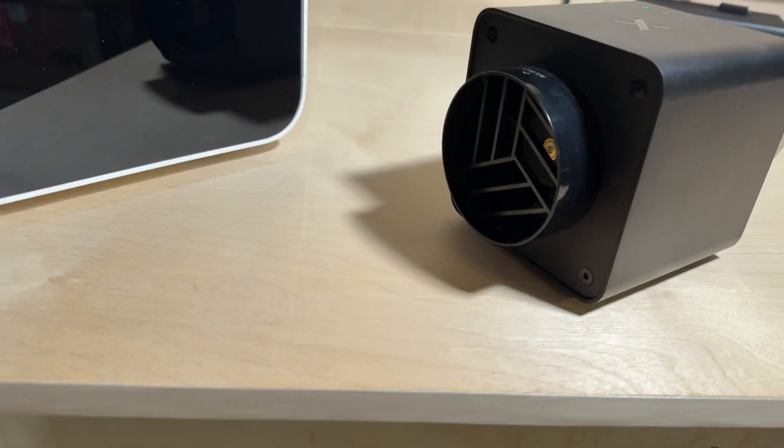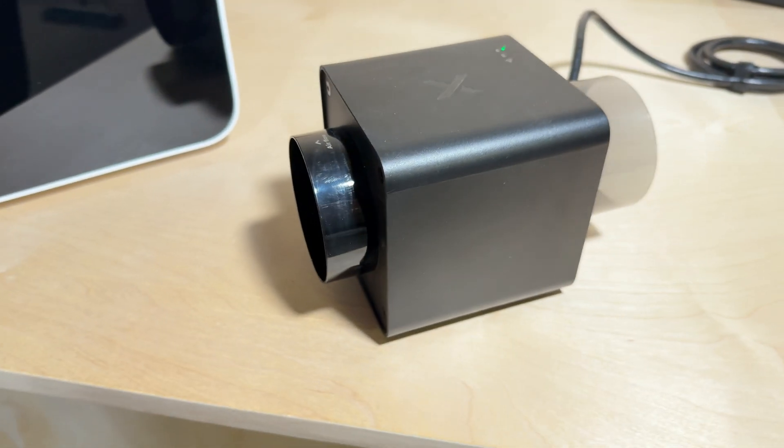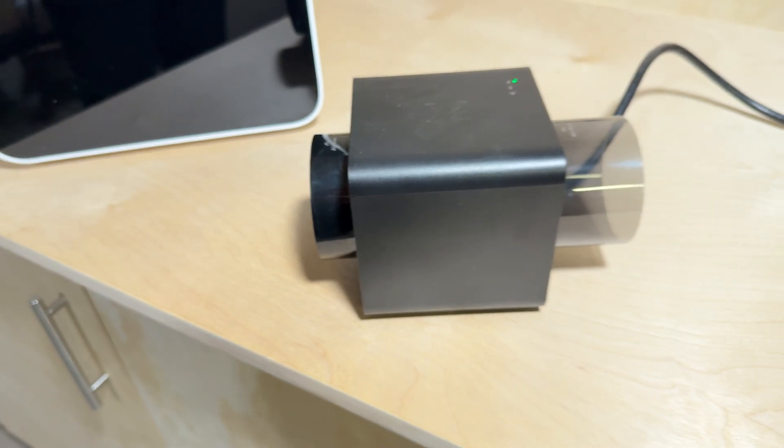They're also introducing this new IF2 inline fan. It replaces those larger external fans you can buy on Amazon and other places. It's about half the size and moves massive amounts of air. It's a very similar configuration to what they've put into the X-Tool P2S laser recently, and I can attest that that one works really well.